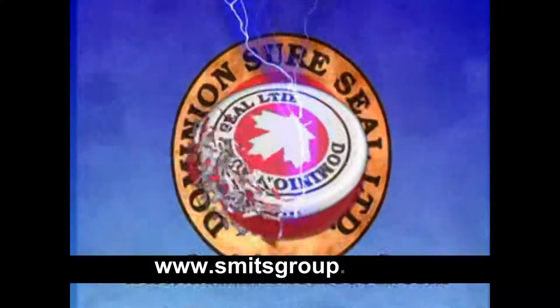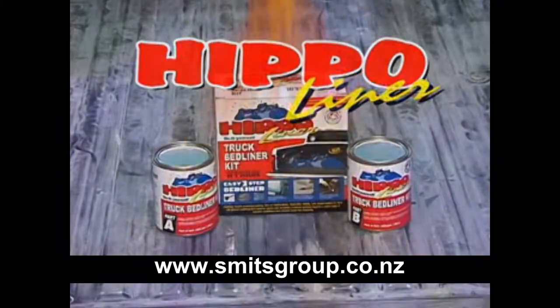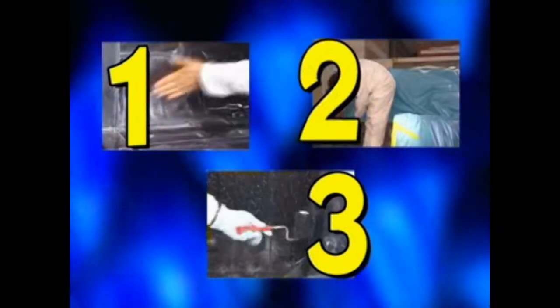Dominion SureSeal introduces its new tough and durable do-it-yourself Hippo Bed Liner. Hippo Liner is an easy-to-apply three-step urethane-based protective bed liner and multi-purpose coating for trucks and vans. Simply brush it on or roll it on.